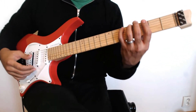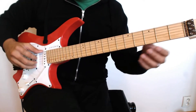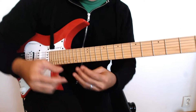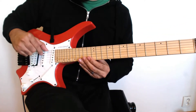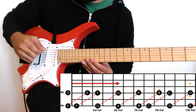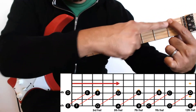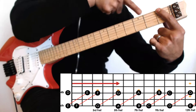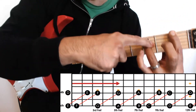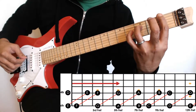Now let's focus on octaves — the octave is the same note in a higher register. So if you have E here, where's the E up there? In the book I call these 'string sets.' This is the sixth string and the fourth string — string set 6-4. So if you have F here on the sixth string, you skip one fret and play the fourth string — that's your F octave.